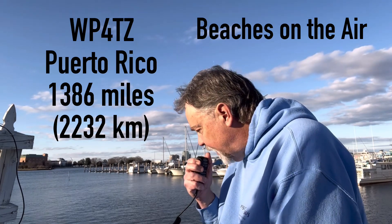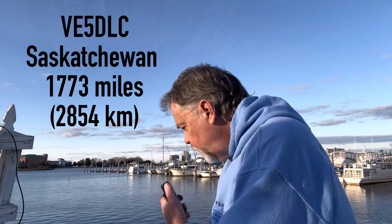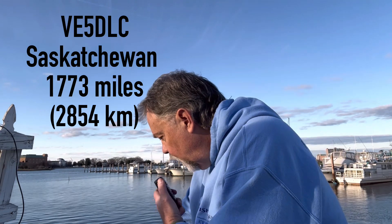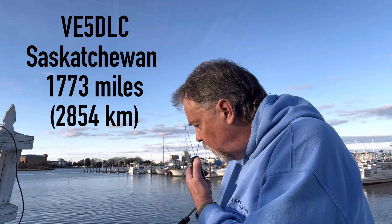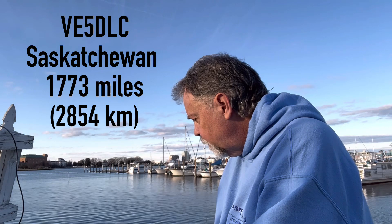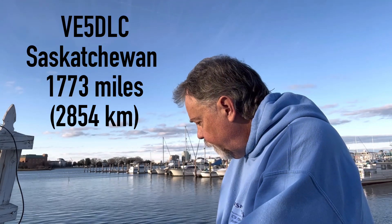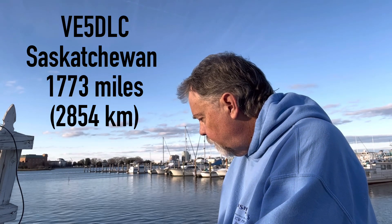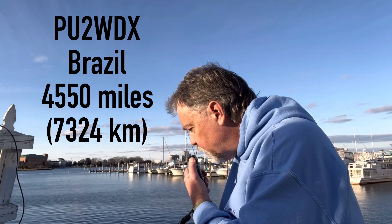Running QRP — any QRP station. Kilo Four Oscar Golf Oscar, QRP. The name here is Walt, Whiskey Alpha Lima Tango, in Virginia. 10 watts portable QRP. Getting 10 watts from Virginia — you're quite readable, probably like a 5 and 4 here. This is Dave in Saskatchewan. Thank you, 73. Kilo Four Oscar Golf Oscar — Walt, Whiskey Alpha Lima Tango, 10 watts portable QRP in Virginia.